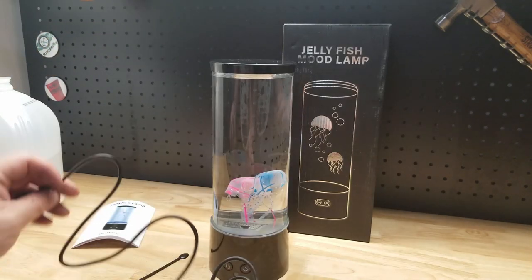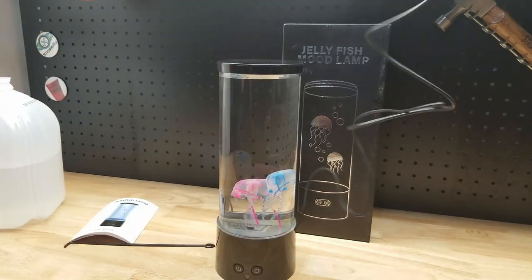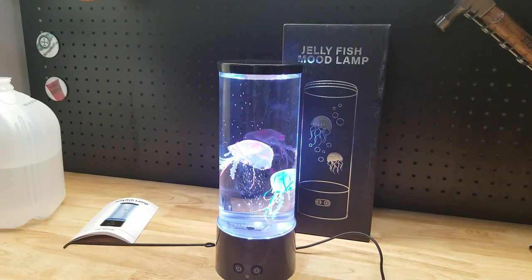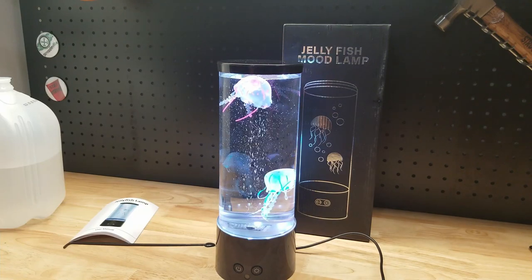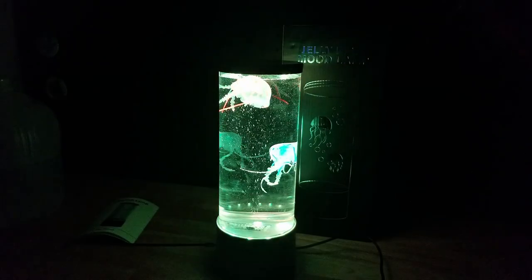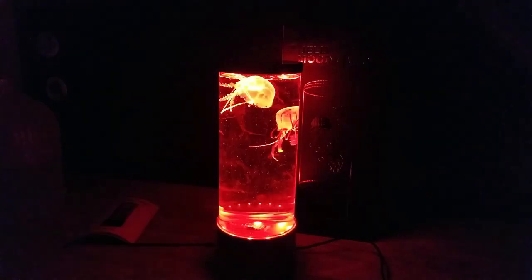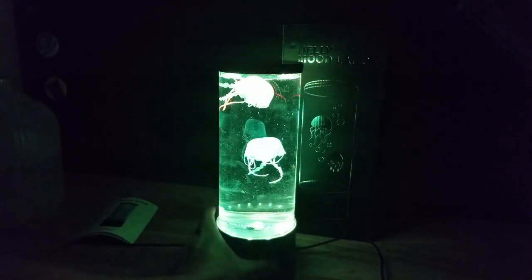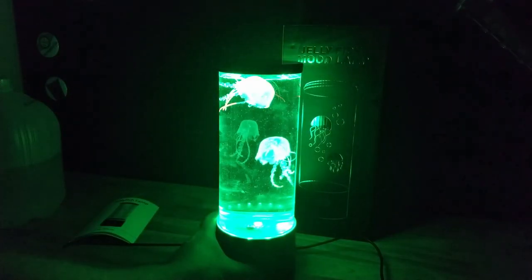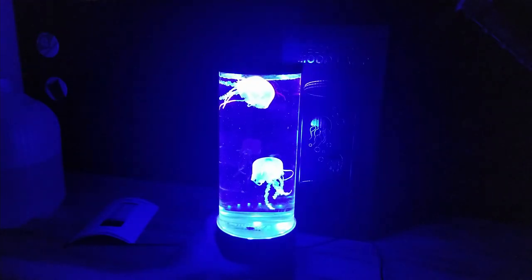Let's plug it in and see what happens. Ooh, looks kind of nice. Let's turn off the lights. So the power button was on the left, and it looks like the button on the right will change the colors.